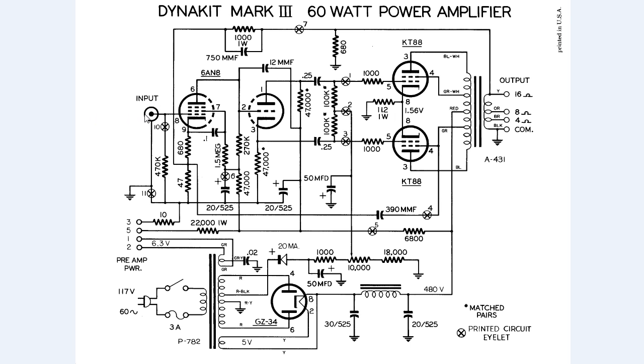The audio comes into the input and goes into the 6AN8, which is a pentode. It goes to the grid control, and you have a cathode here and the anode here. This grid control controls the anode and then the signal gets amplified.